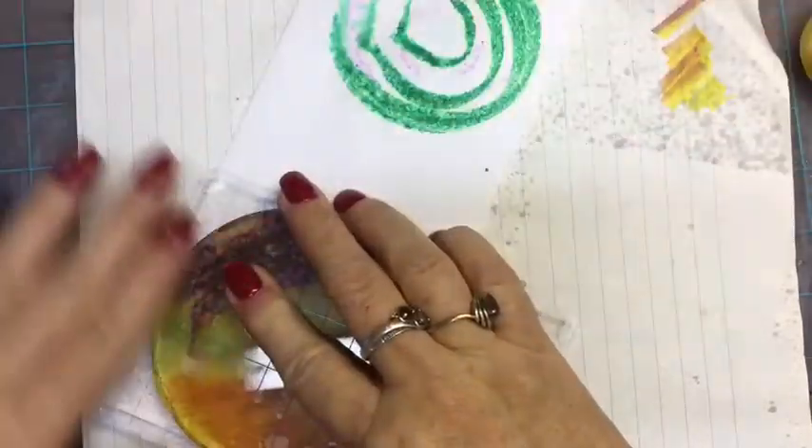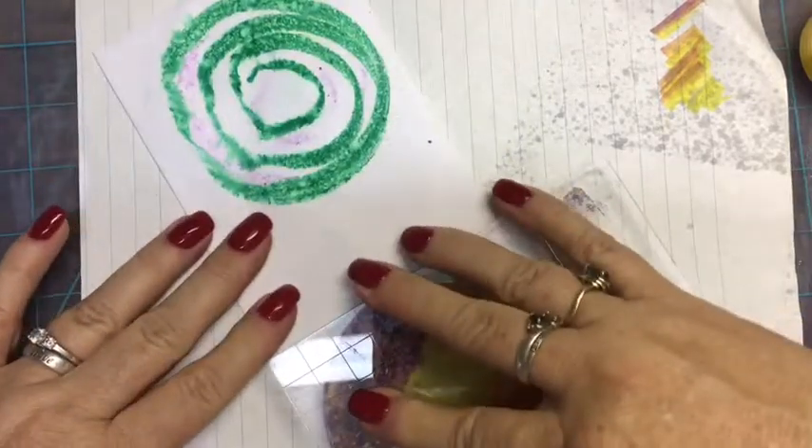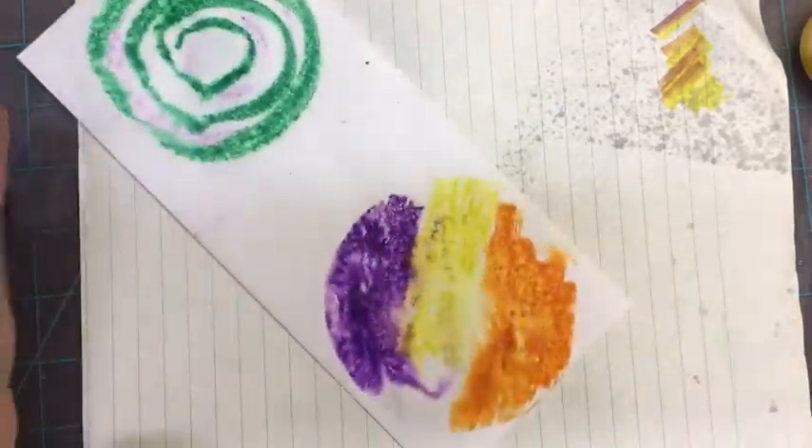The misting kind of helps you get a watercolor look, and you're not going to get that if you just use the markers. So, there we go.